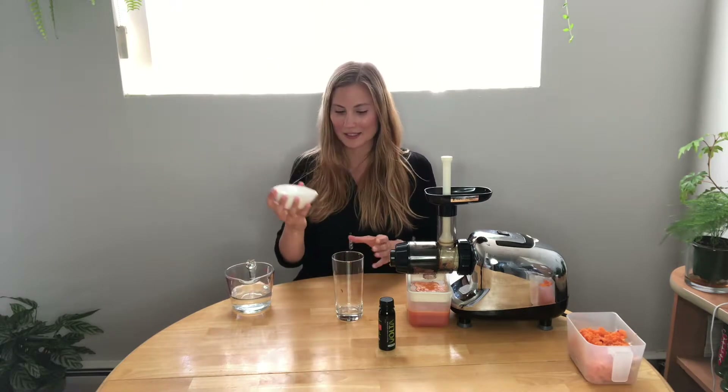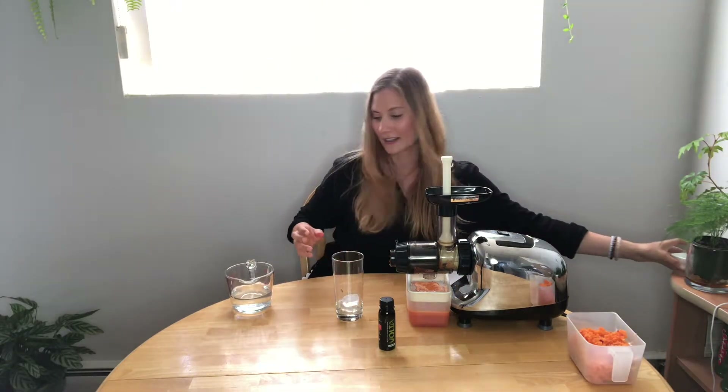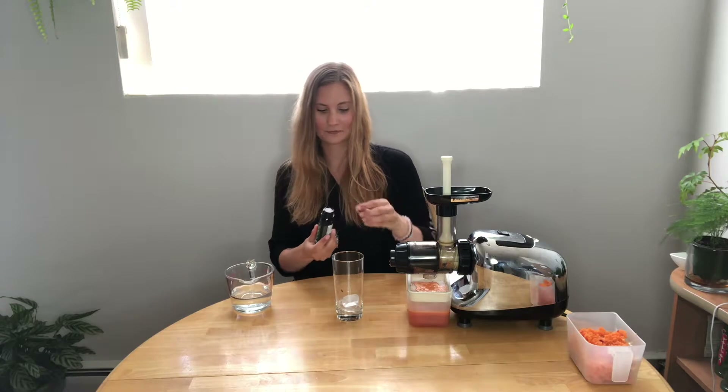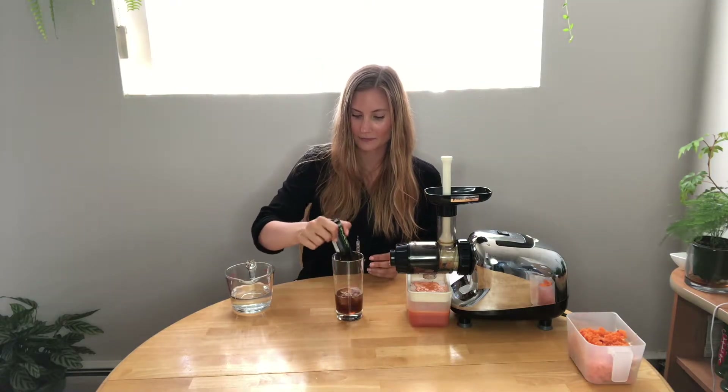I've just gone ahead and got some ice from the freezer — I'm going to put a couple of cubes in. I'm going to add my Volta, one whole bottle. Volta you can absolutely drink on its own; it has a really nice taste, especially if you want something quick. This is just a fun way to enjoy it in a different kind of drink.